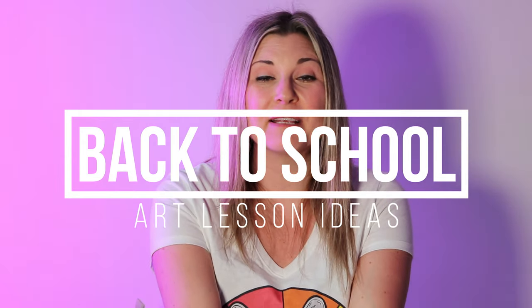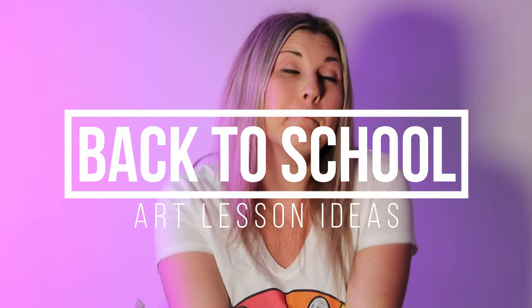Hi there, I'm Mizartastic and in this episode I'm going to be talking about some back-to-school art ideas. So let's dive in and make some art.